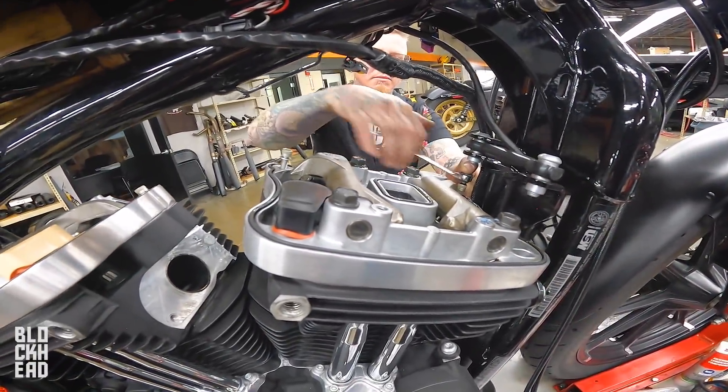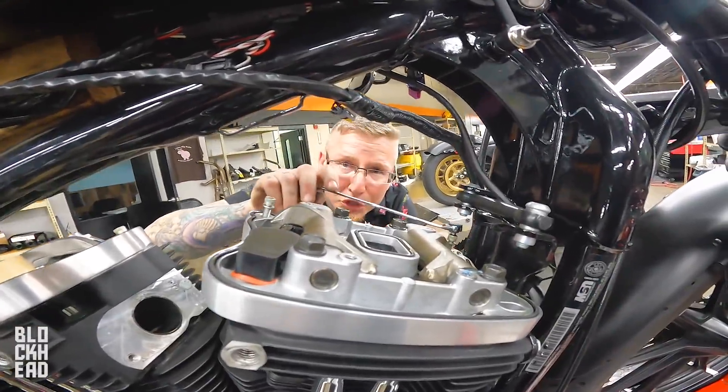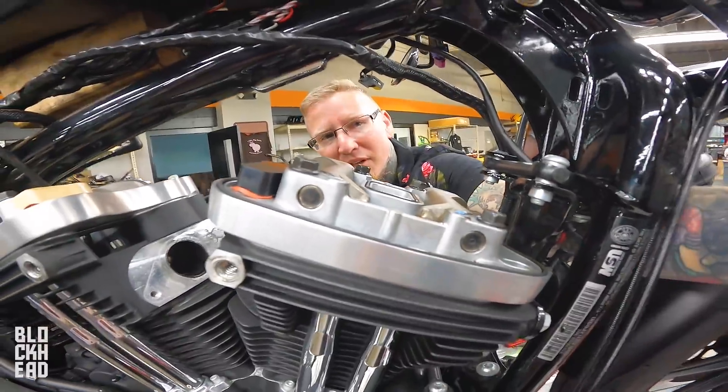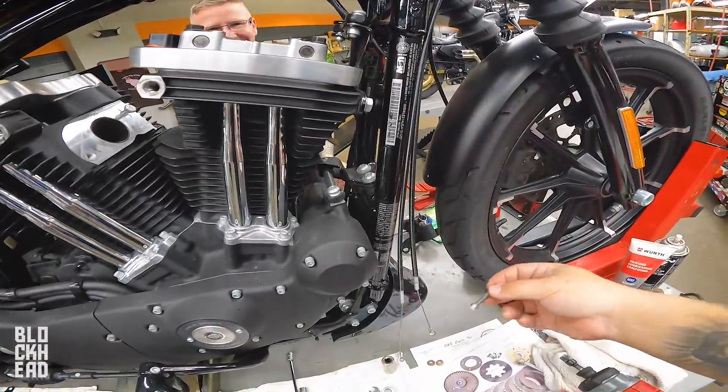Smell that? You know what — we're not even going to say what that smells like. What is that? You know exactly what that is. I know what it smells like, but what is it? Dirty air. It's air that's been trapped in here. I can smell it from here.